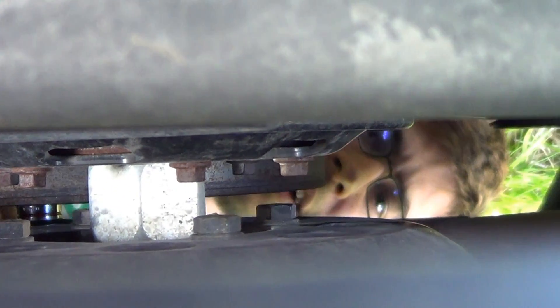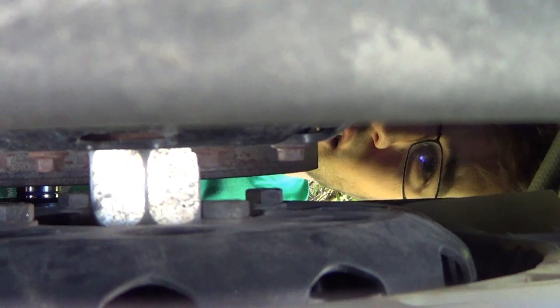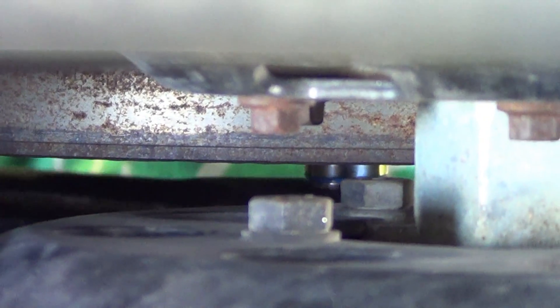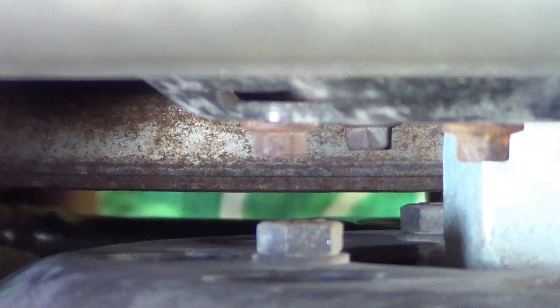I'm using a 15 millimeter ratchet to just slowly turn the engine over. You've got to go real slow because it compresses and then loses compression — you've got to keep on doing this. Coming around, here comes your TDC mark.